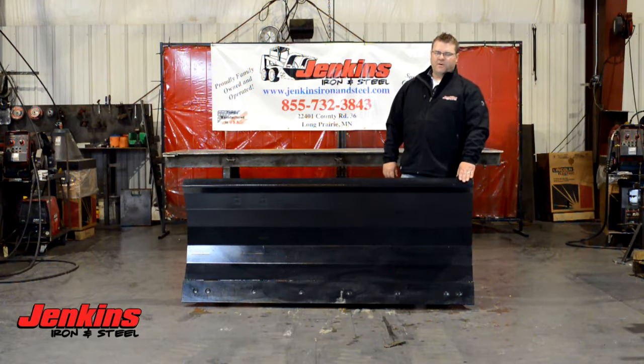Hi folks, Curt Jenkins here talking about our commercial grade hydraulic angle snow blade. It's going to be a really nice blade, comes in multiple sizes, dual cylinder hydraulic angle. It's going to have a lot of power — it's going to be a real commercial blade for you.